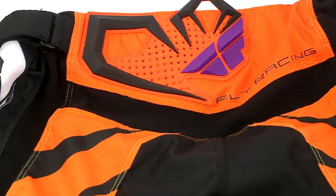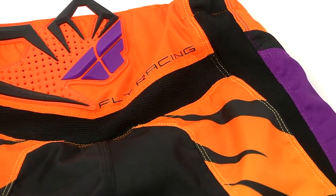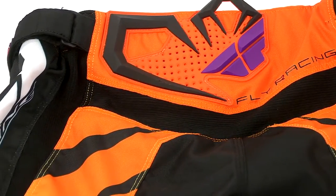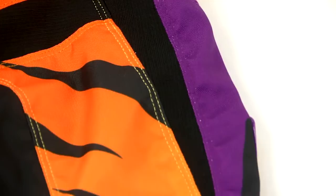Stretch panels throughout the butt — we've got one panel here to allow it to flex as you're in your riding position, going through whoops, whatever. Stretch panels down the hips as well. An interesting feature is that when you release the strap, you have that stretch there.